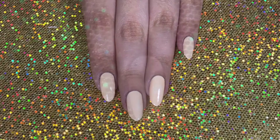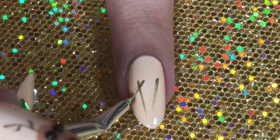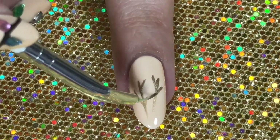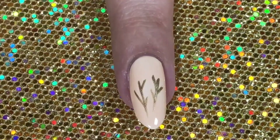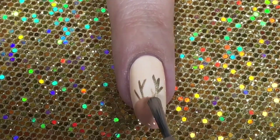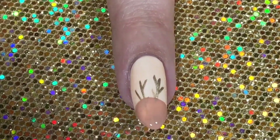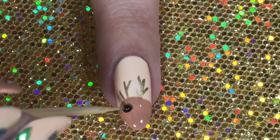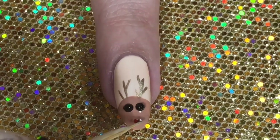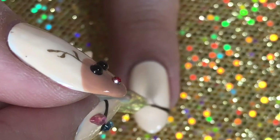Using a bronze, goldie polish, I'm going to draw the antlers of the reindeer on the ring fingernail — I made a line and then some smaller lines sticking out from the sides to look like tree bark. Then using a taupe color, I'm doing a half-moon shape on the tip of the nail for the reindeer's face. While it's still wet, I'm applying two black dots for the eyes and then a red gem for the nose.